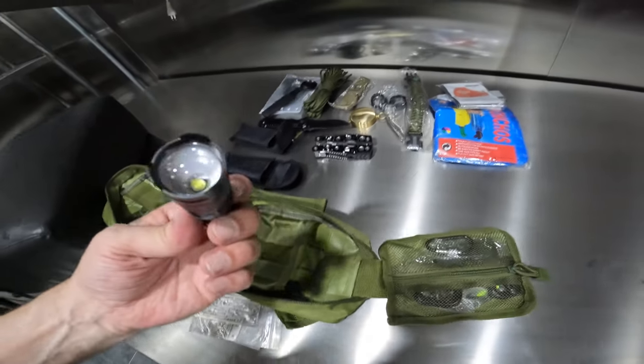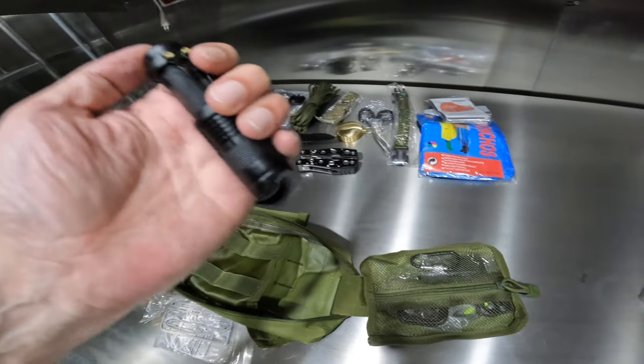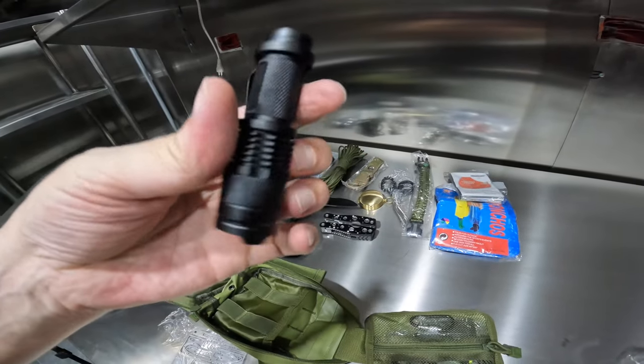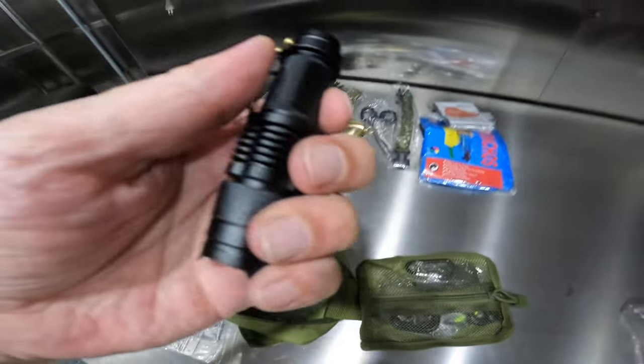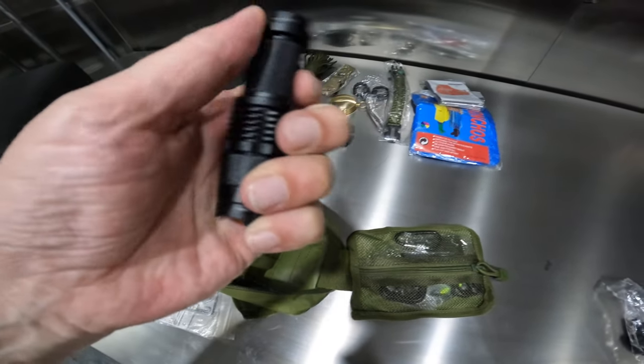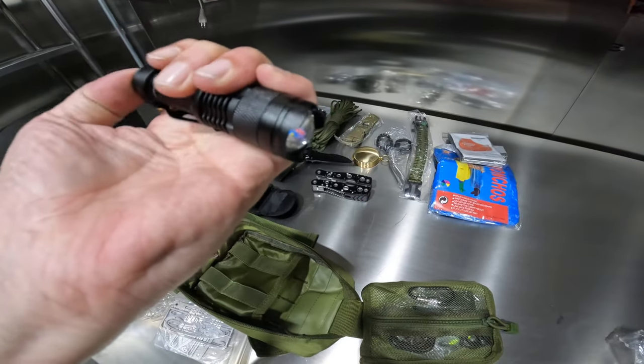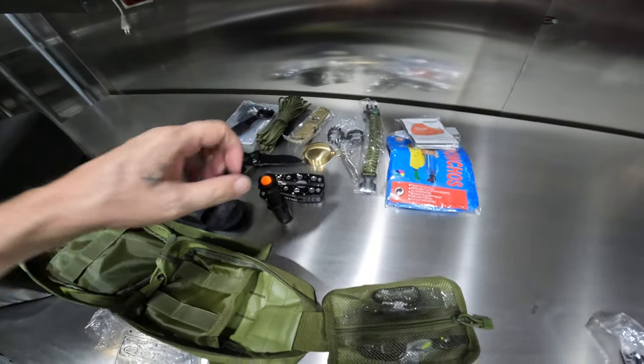Alright, I'm going to assume this is a flashlight. I'm assuming I need to put a battery in there — it doesn't have one. That could be nice though, a little tactical flashlight. We'll test that out when I get a battery.